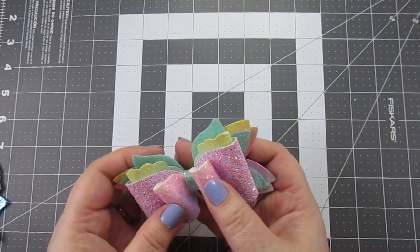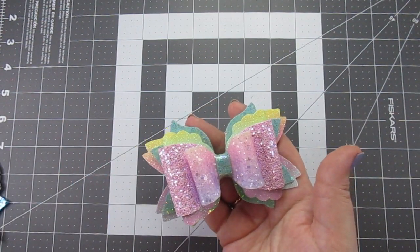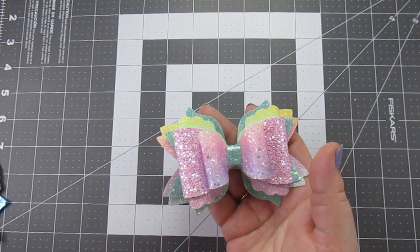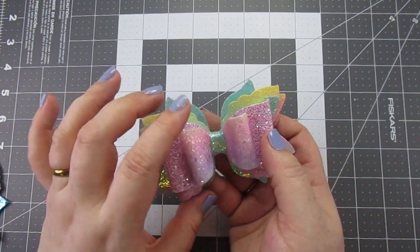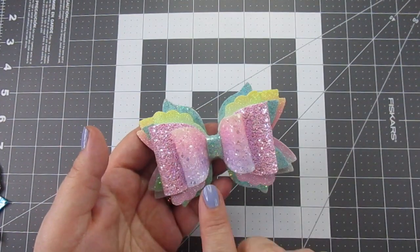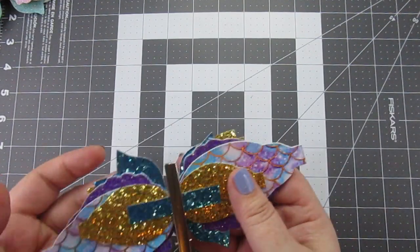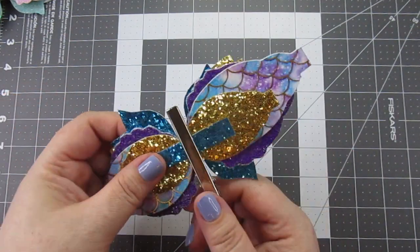I will link the template down below in the description box. It is a six piece template — two pieces on the spikes, three on the loops, and one on the center. This is not what we will be doing print-wise though; this was just a sample. What we'll be doing print-wise is that mermaid ribbon that I got in the Temu haul.